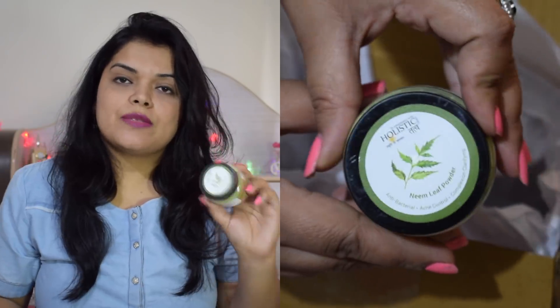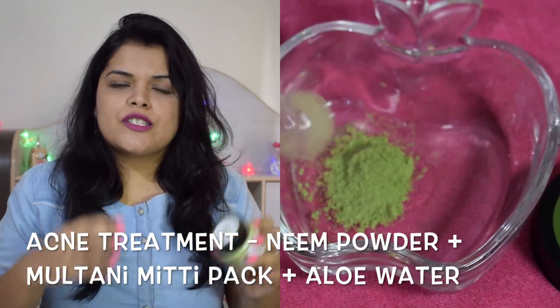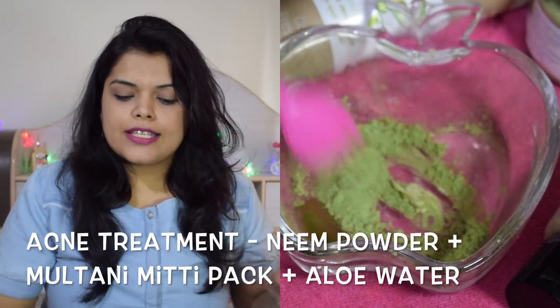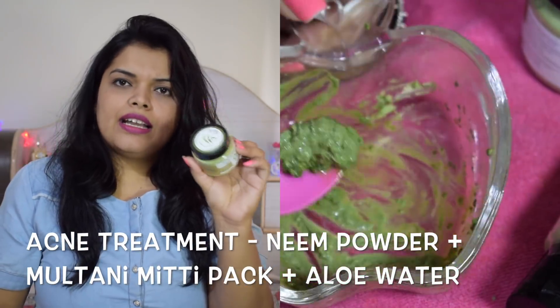The next product is Neem Powder. Neem Powder is also very good — it has antibacterial and antimicrobial properties, and it also detoxifies the skin. Most of these ingredients have such good properties and are very effective for pimples and acne. You can use it in hair masks as well as face packs. If you use it twice a week, it will last more than half a month.